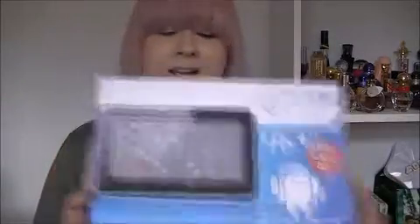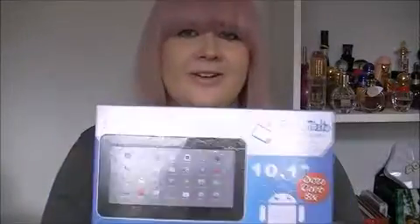Hello everybody, today we are going to be doing something a little bit different — we are going to be doing a review of the Polar Tab. This is the 10.1 inch octocore Android tablet, and they sent me this to review. It's kind of something very different for my channel, but I thought I would give it a go.